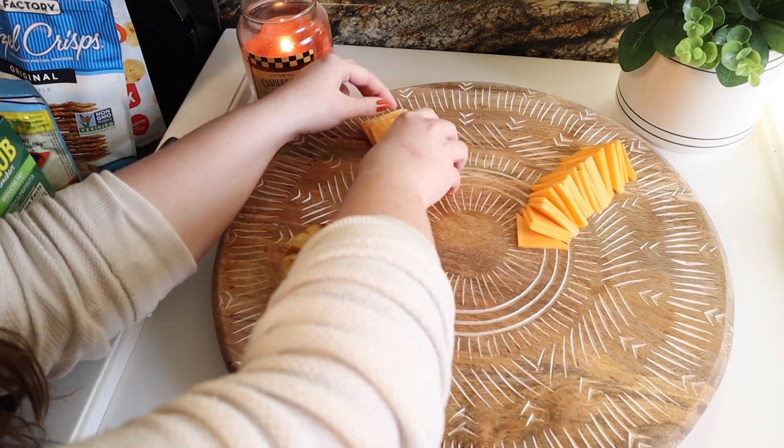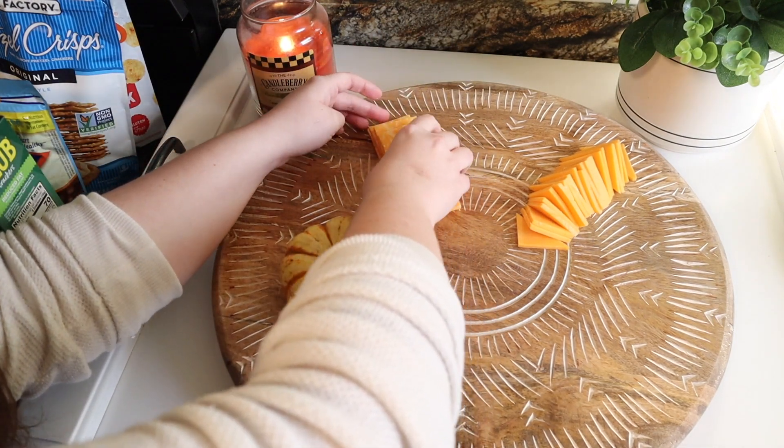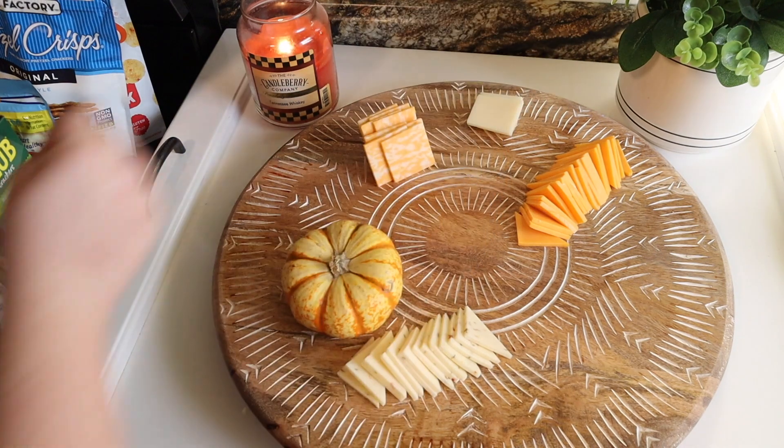While I was making this I moved things around a lot, so I think you just have to play with it and see where you want things to be. This is my first time making one of these, but I am so happy with how it turned out.